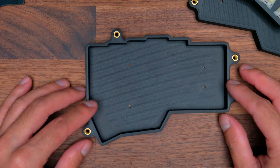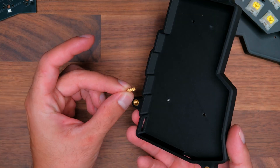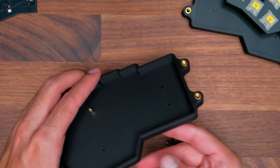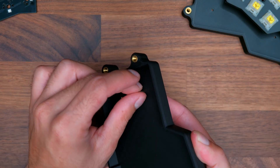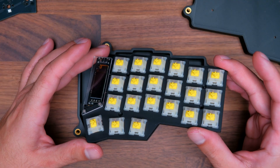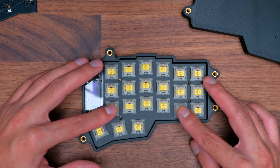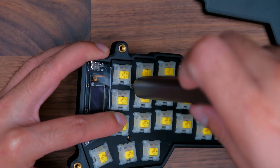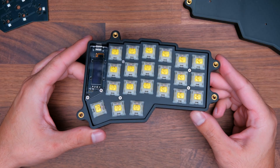Now grab one of the case sides, flip it over, insert one of the screws, hold it with your finger, get one of the standoffs, and screw it in. Repeat that for the rest of the holes. Then grab your PCB and switch plate, insert this side first and then drop it in. Align the holes to the standoffs and screw that in as well.